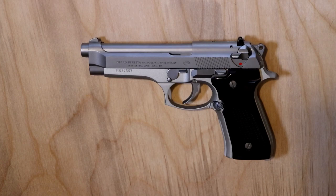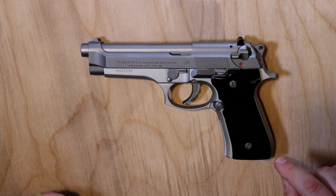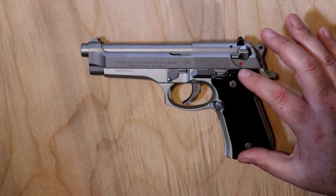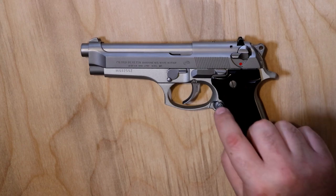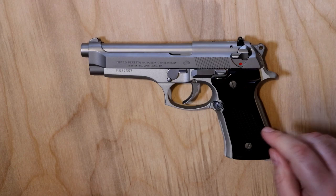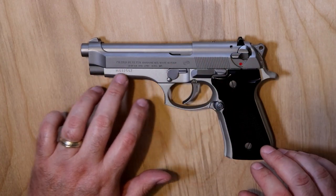If you do have a 92S, you can't use a 92S magazine inside a 92FS because the cuts for the magazine release are in different places. You can get some aftermarket magazines that will work in both. Again, 15-round magazine is standard. The frame on this is actually aluminum, and it does marry up nicely with the stainless steel controls and stainless steel slide and barrel.